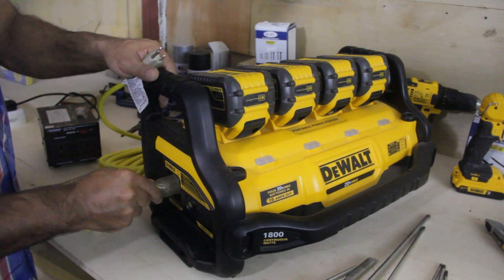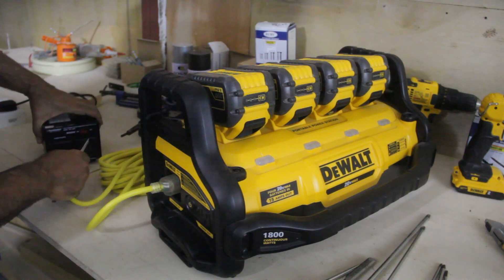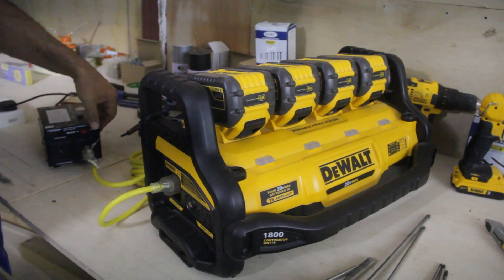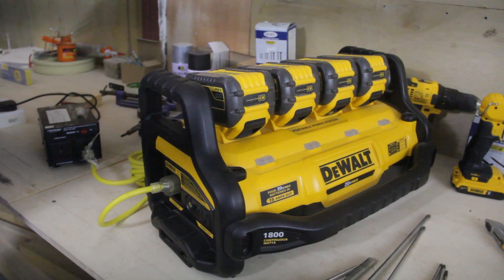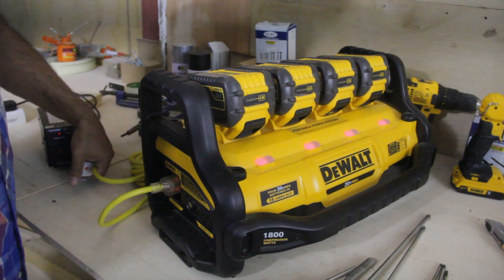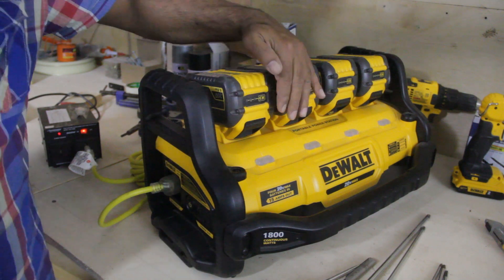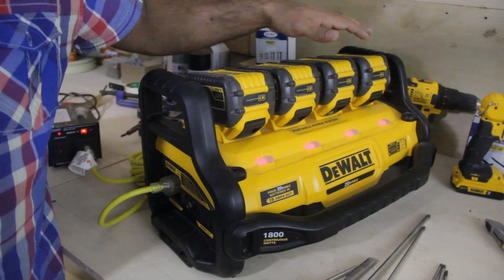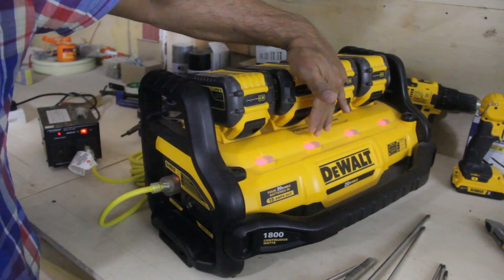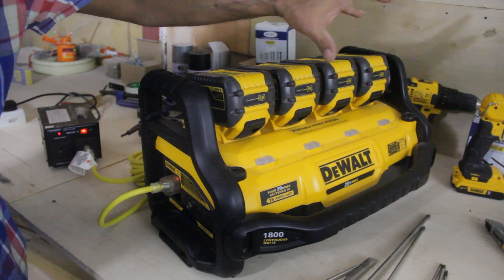Bring your cord — the female plug goes into your power station, and the male plug goes into your transformer. Turn it on — it's on, so it's charging now. You can see the four lights flashing.